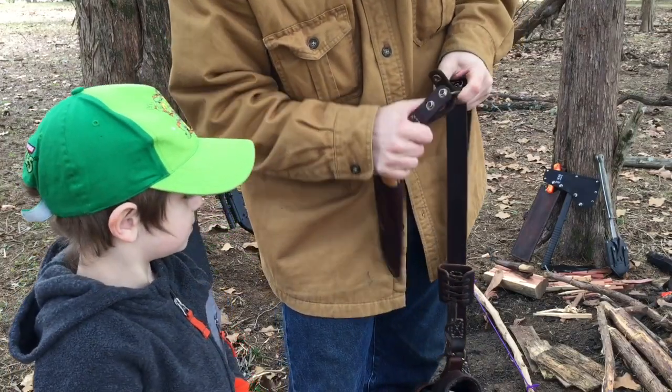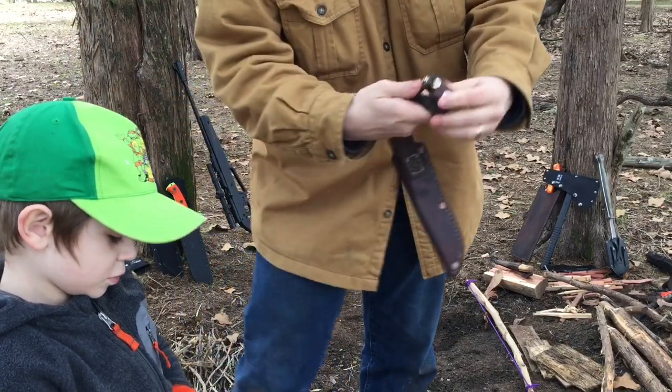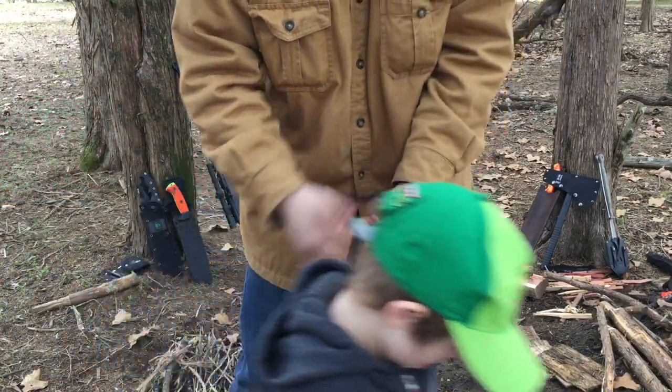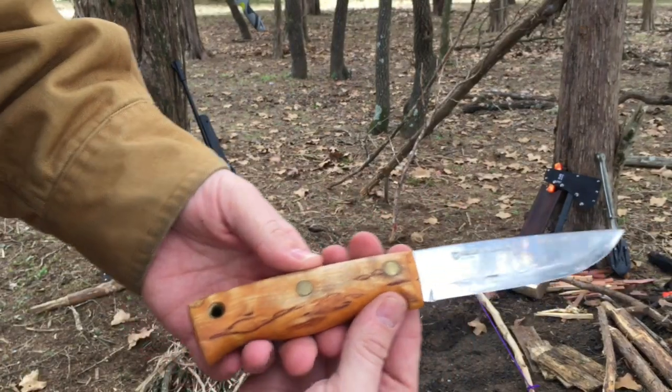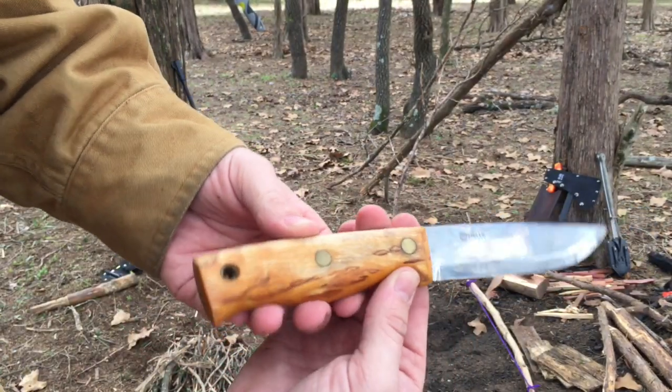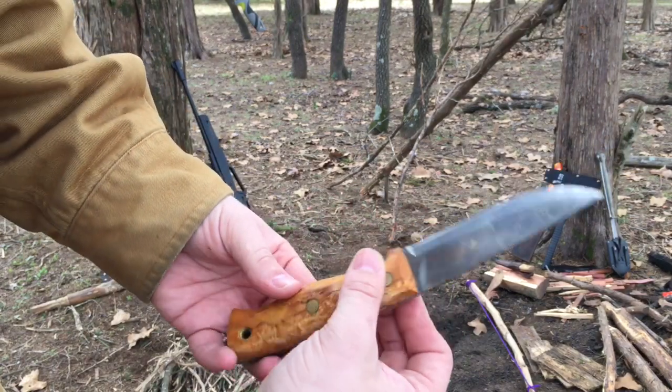It just snaps on and then it's a dangler on your belt if you want it to. The Heli Tamagami was designed in collaboration with Les Stroud, a lot of you guys know him as Survivorman.